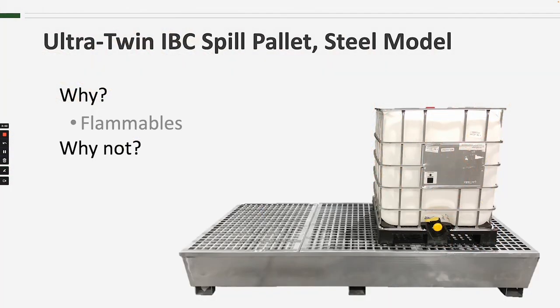Why wouldn't you choose the Twin IBC Spill Pallet? Probably chemical compatibility. Polyethylene has a broader range of chemicals that it is compatible with compared to steel.